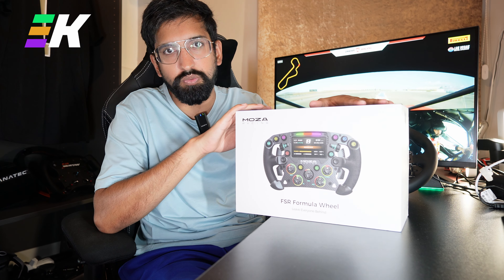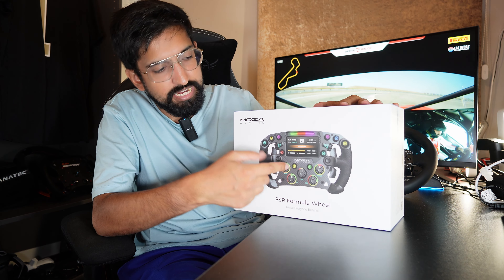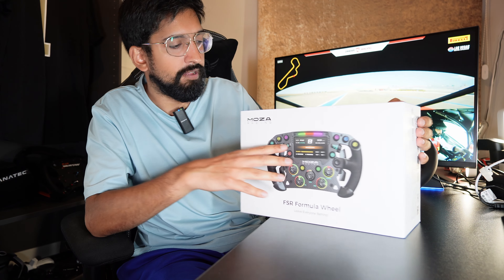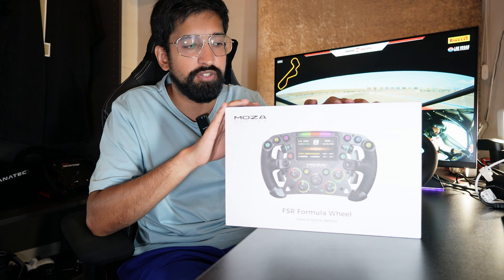This could be the best racing wheel I've ever unboxed. This is the Moza FSR racing wheel. Just look at it — it literally has an HD screen on it, carbon fiber. This retails for about 600 pounds, about 650 US dollars. And I cannot wait to get my hands on this.